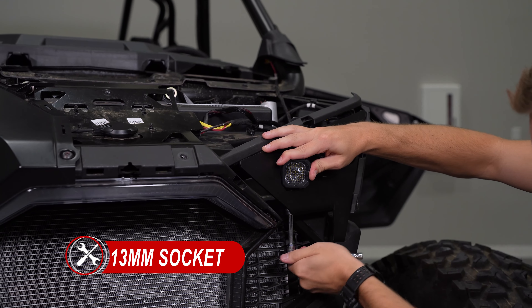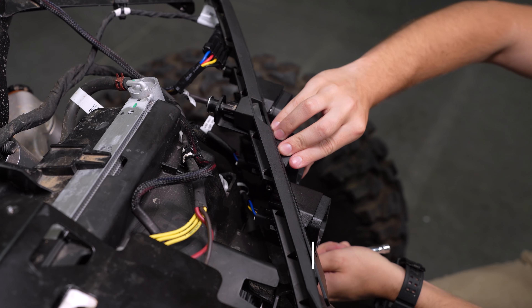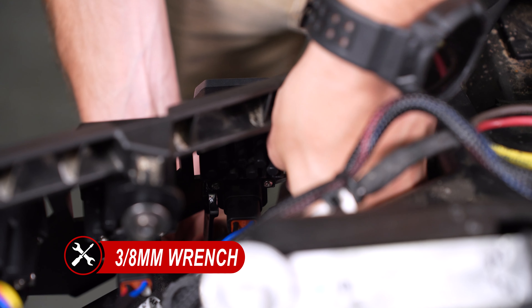We can now plug in and bolt on our C1 headlight assembly to the vehicle using the factory T25 bolts and the included washers and spacers.